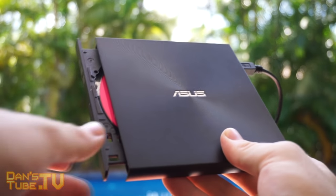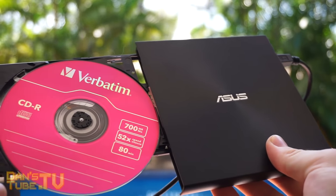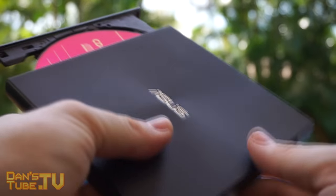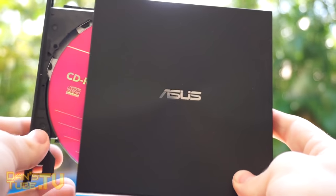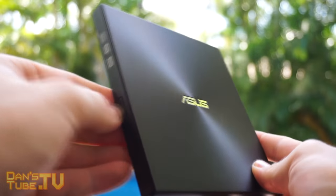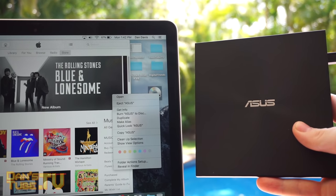You also get two free M-disc 4.6 gigabyte DVDs included in the pack, which is very handy. I really can't knock it for what it is — it does everything you want, and for just $29 on Amazon, I highly recommend it. Check it out and let me know what you think in the comments below.